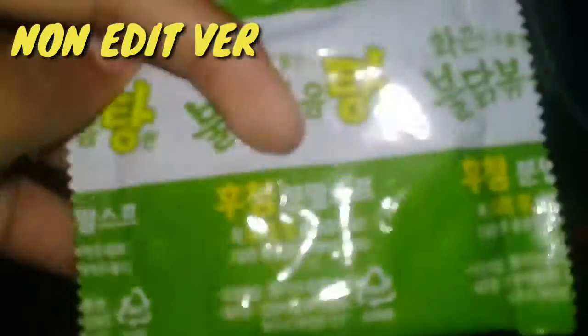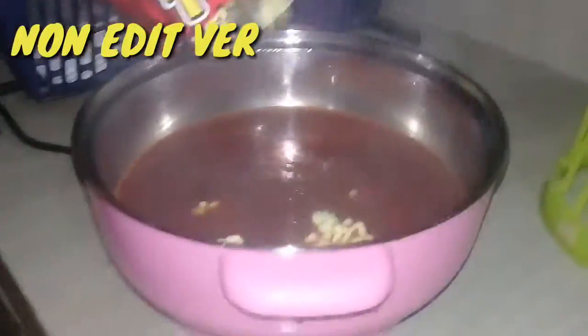So guys, this is the green packet — let's check what it says. It's blurred — it says 'bloody secret sauce.' So we pour the liquid sauce, and next is the secret sauce. Are we excited? Let's go!